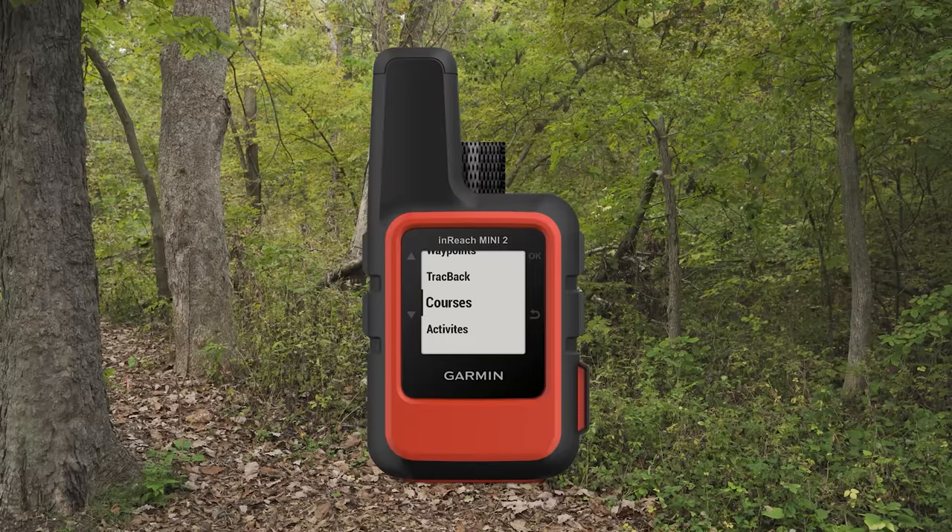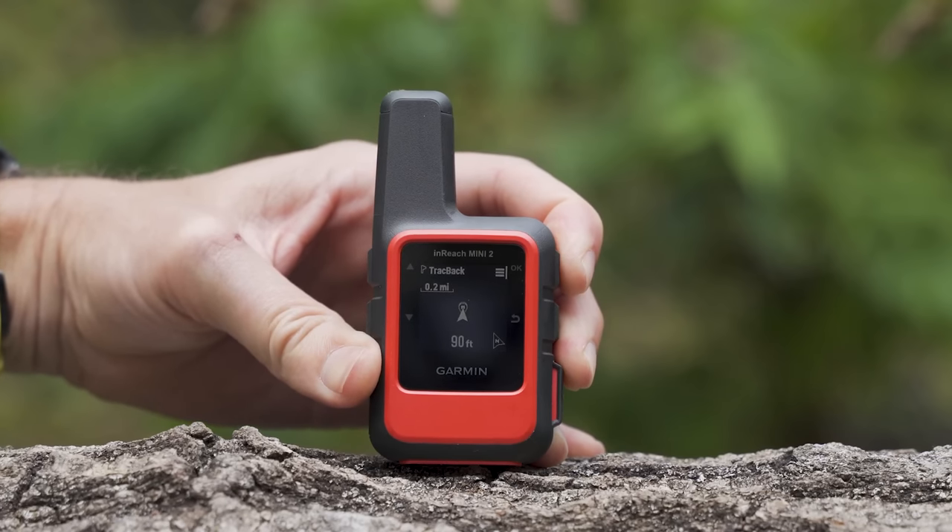Something the InReach Mini 2 has that the Mini 1 does not is a trackback ability. The Mini 2 is always tracking your location, and if you get lost you can turn on trackback to create a breadcrumb trail on screen to follow back to your starting point. It's always on and can't be turned off. According to Garmin engineers, it doesn't significantly impact battery life, thanks to the new processor.